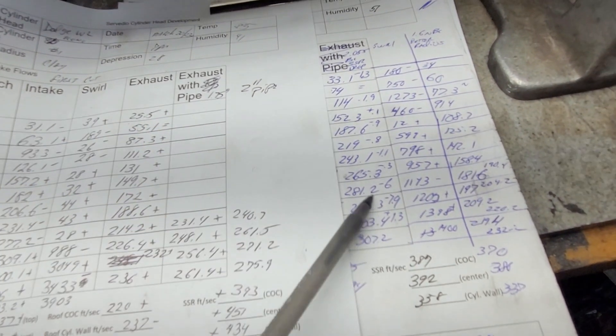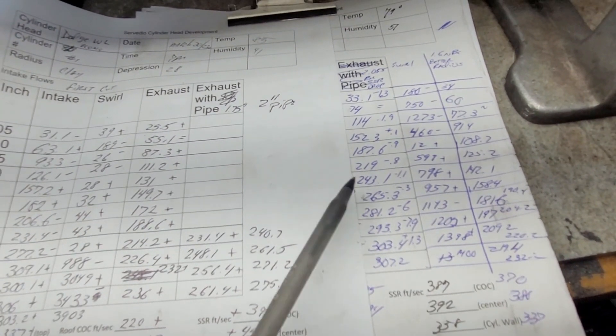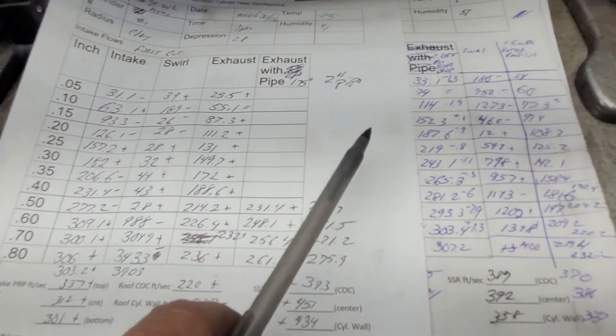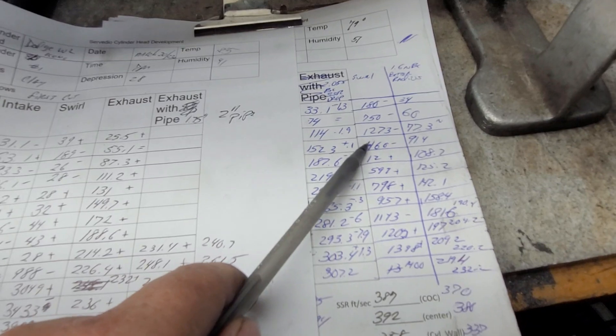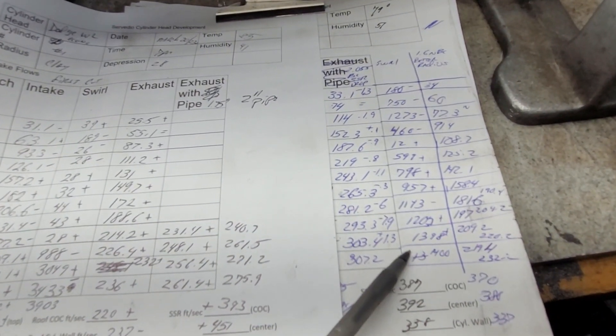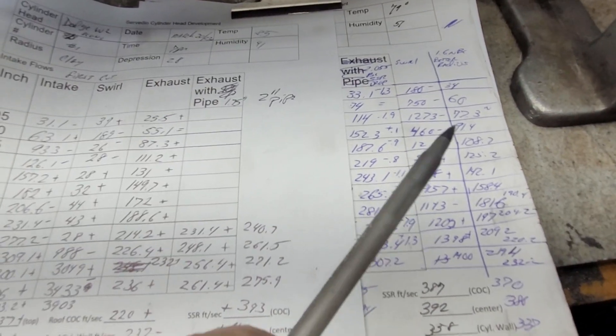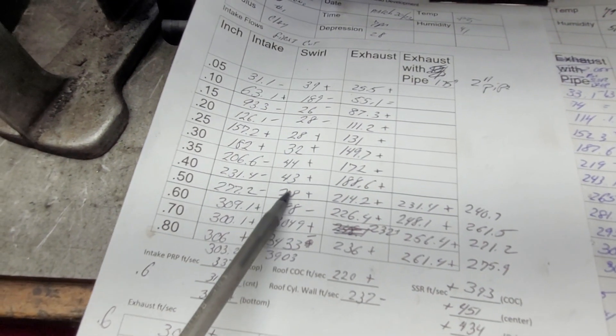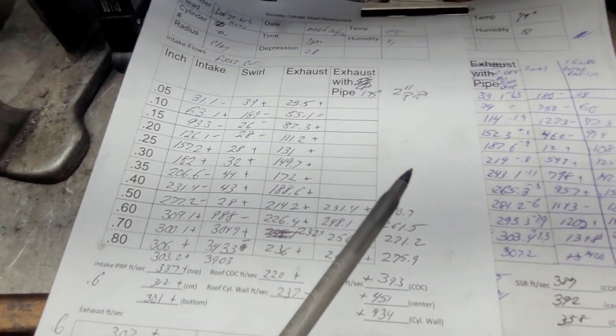It only loses to the W2 in basically one spot. Take a look at the swirl curve — pretty much dead. The W2 has got an up-down-up swirl curve. I still think I like the W2 a little better. The Trick Flow is just too dead until we get to 600.